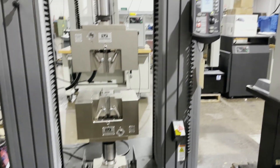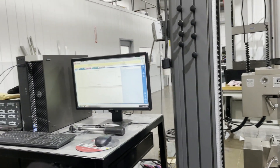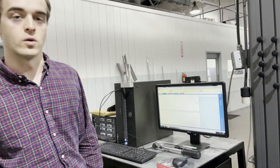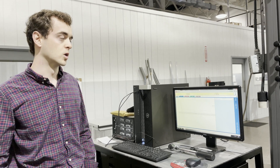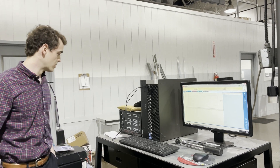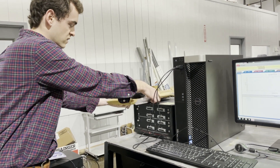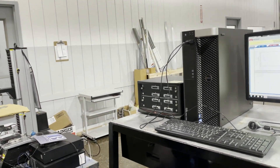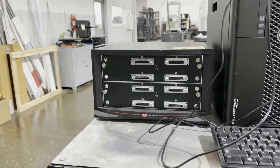We do have quite a bit of tooling and fixturing that we don't have listed right now, but if you want to reach out and ask about that tooling, we're more than happy to show you what's available. We're going to include strain gauges with this — I believe there are 12 of those. It will also come with a strain conditioning box, original Instron, with 12 channels.